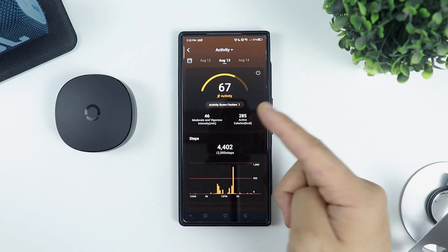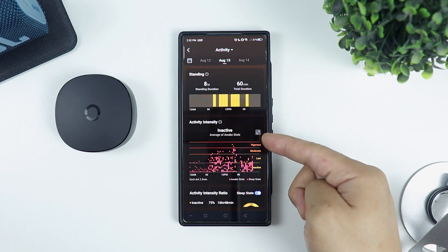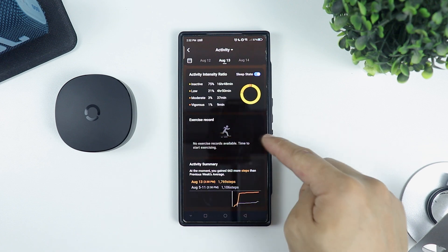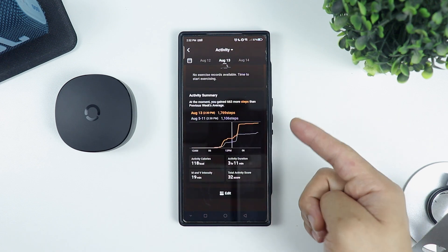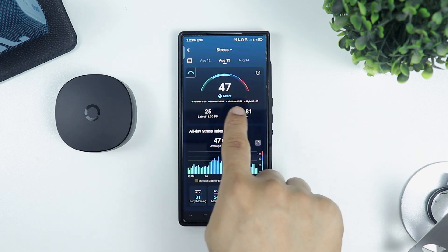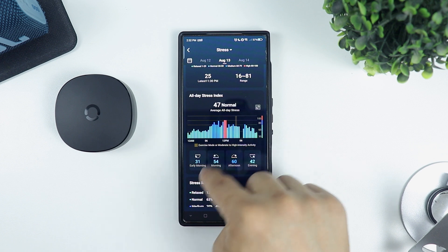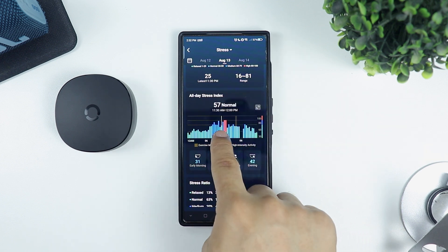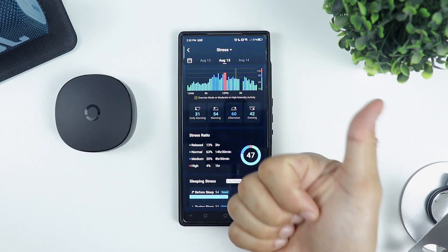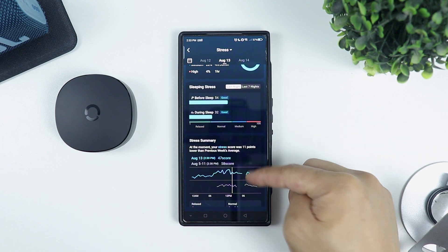You also have your activity score, which tells you how many steps you made for the day and the calories you burned. It lets you know how long you've been standing, your activity intensity showing when you are active, and an activity intensity ratio graph. You can also see your exercise record and activity summary. Then there's your stress score with different levels from relaxed, normal, medium, and high. It reads your stress level every 30 minutes and shows your stress score for early morning, morning, afternoon, and evening. I found it very accurate since I was really stressed during the hours I was editing videos.